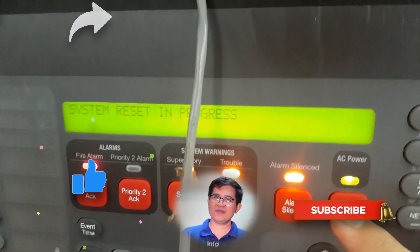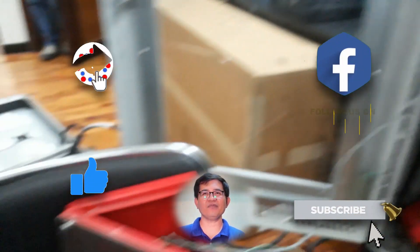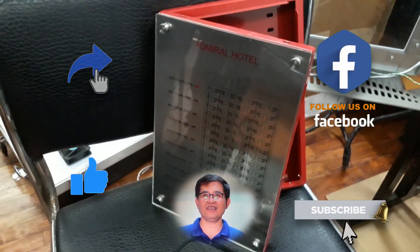That's all folks. Please hit the button to subscribe and hit the bell to keep you updated. Thank you for watching.